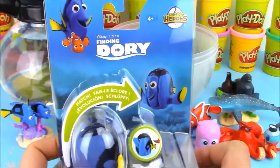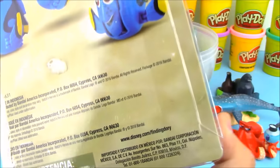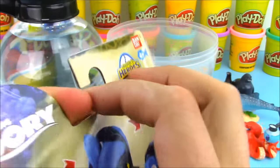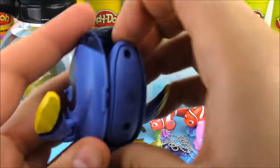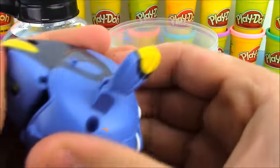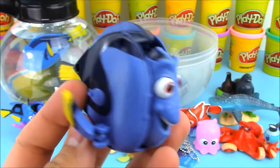Now this is a really cool toy — it's a Hatching Heroes Finding Dory toy. It's an egg, and since this is a giant surprise egg video, how cool is it to have an egg of Dory inside an egg of Dory! Let's open this up — it starts off as an egg and transforms into Dory. We pop open the fins to get her face, then pull out the tail. It's a really interesting transformation — kind of reminds me of a Transformer!